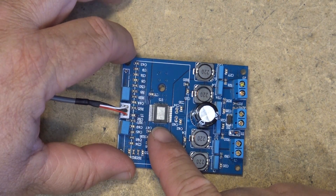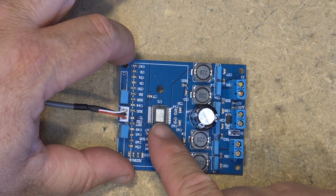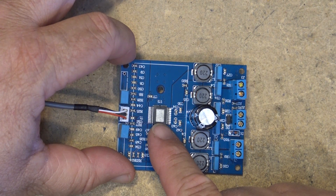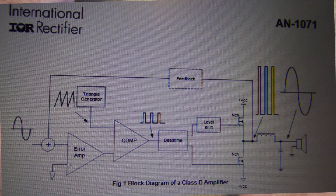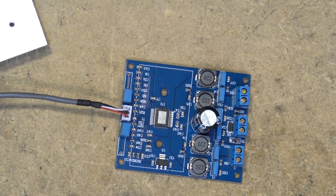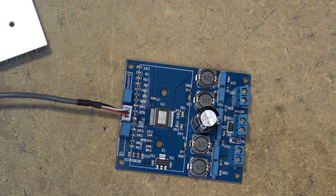Class D is a digital amplifier — it uses rail-to-rail MOSFET switching and converts the analog audio signal into basically an FM carrier. You've got power rail-to-rail switching on and off, turning it into a square wave, and then that is filtered back. The high frequency component is removed by the low-pass filter and you end up with an analog signal coming back out. That's how you can get big power into such a small package, and these are really efficient.